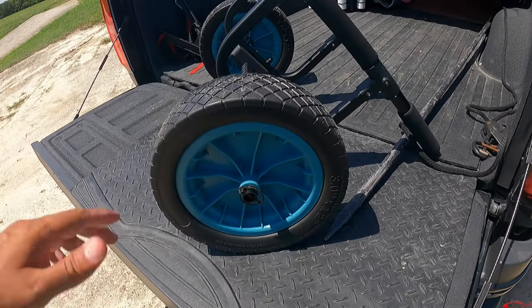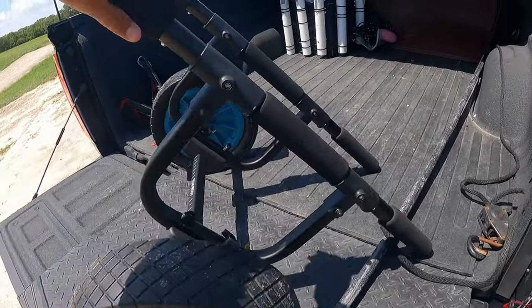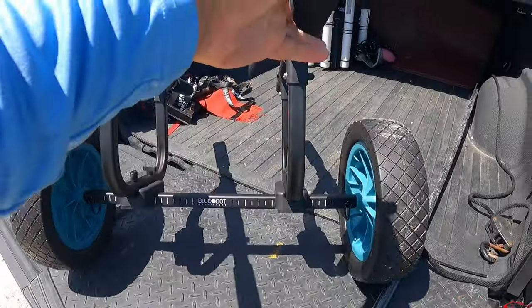One thing that I do — I always take with me a cart. I really like the Blue Dot Outfitters cart, but today I do have my old scupper hole plug-in Hobie cart. And I'm going to show you how I load the kayak up.